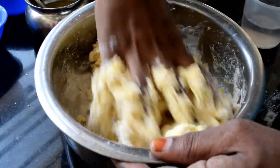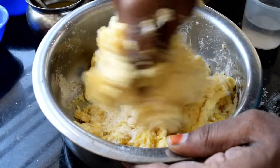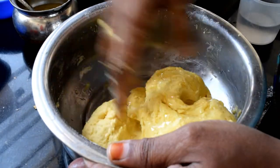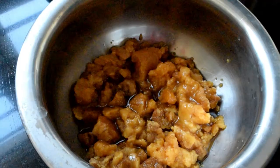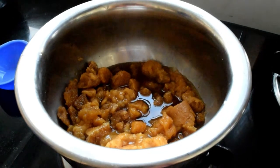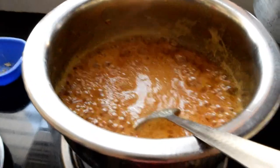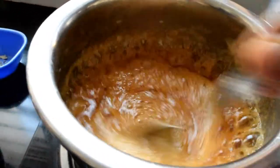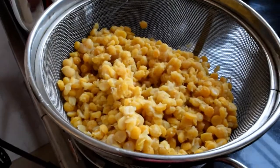So now we have three tablespoons of this, and mix it with a little bit of water. We will cut it a little bit. Now we will cut the bell.